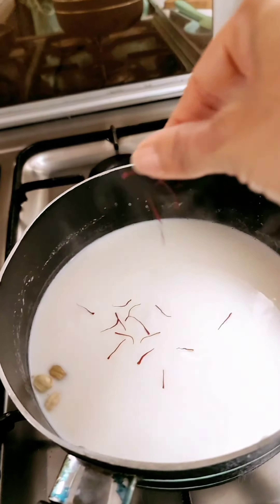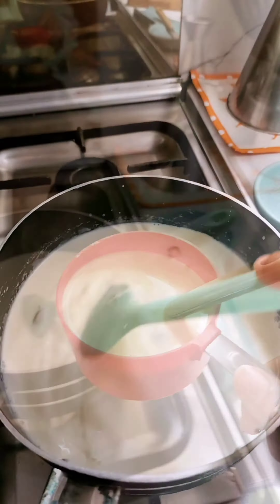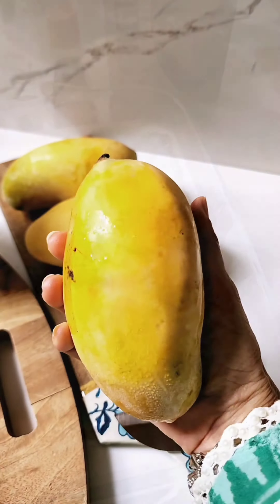Thicken the milk on the stove. Add saffron. Mix the custard into the milk, bring to a boil, then let it cool. After cooling, pour it over the bread.